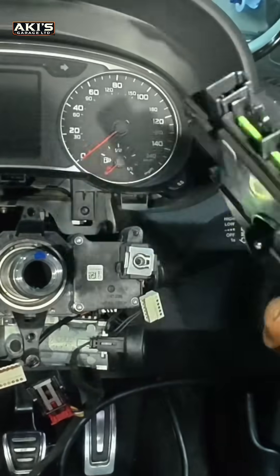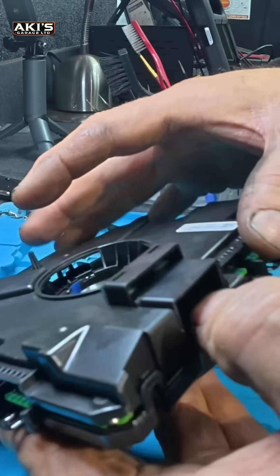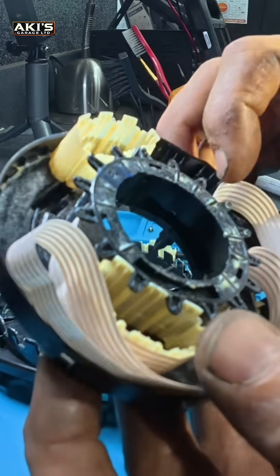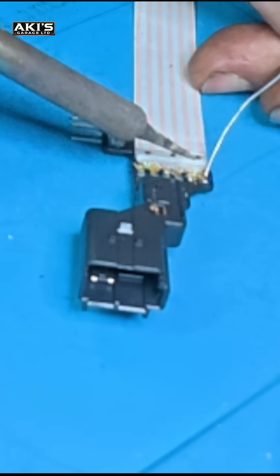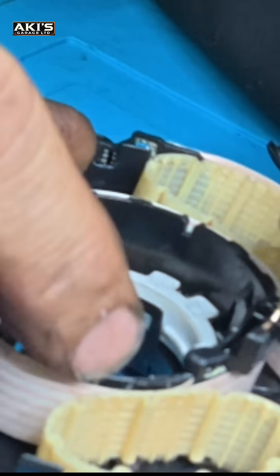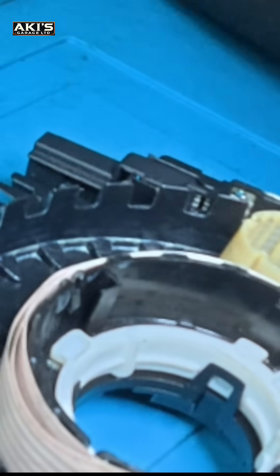Try to remove that one as well just to get nicer space — and that one comes out too. Take that one to the bench. This is the cable — it's completely broken. Just do one, two, one. Double check everything is good.